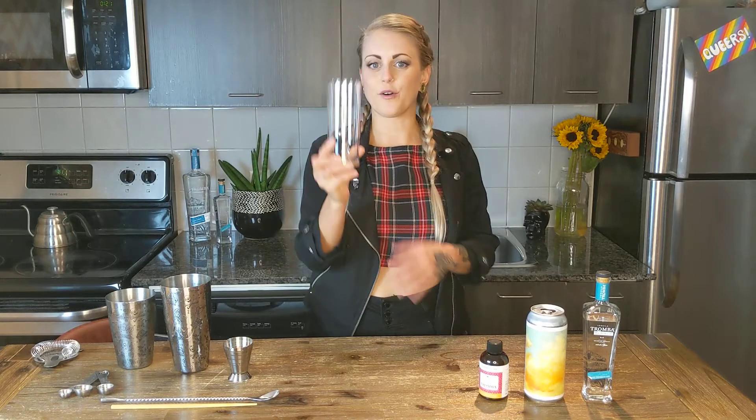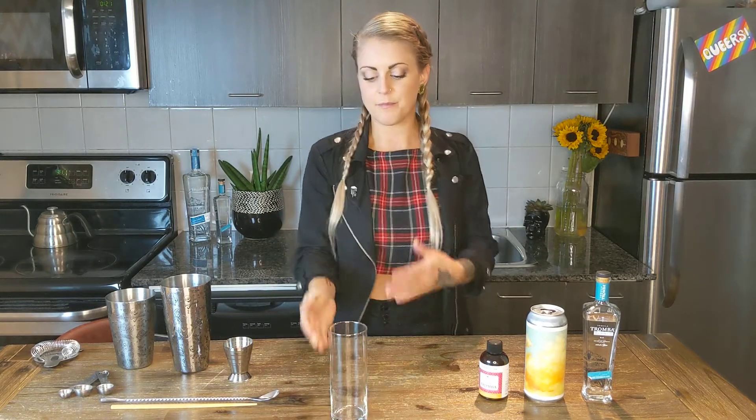So we're going to need a Collins glass or a highball. You can build in the glass or you can shake. Today we're going to shake.